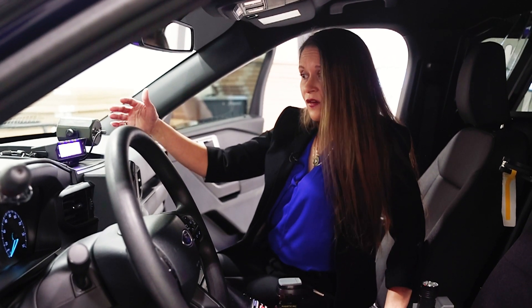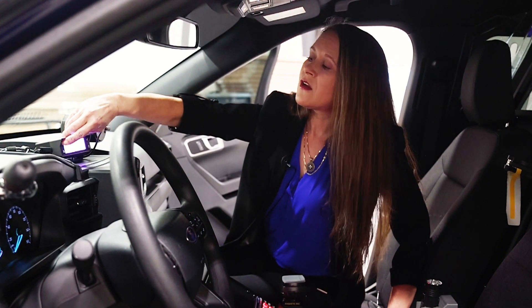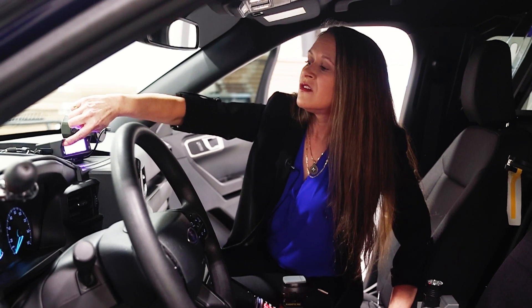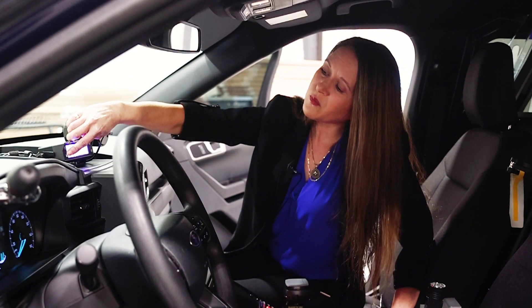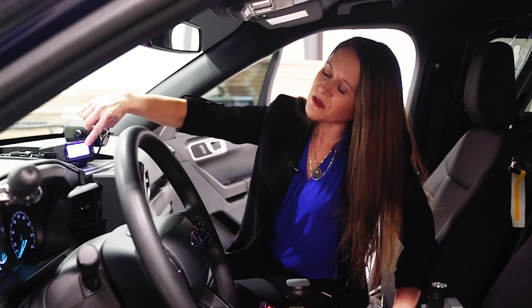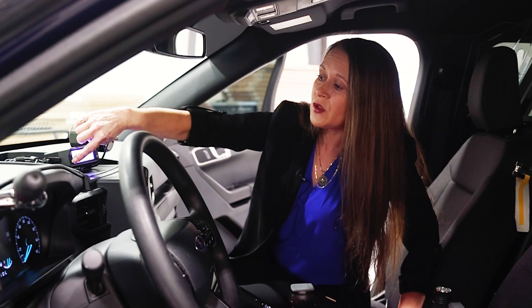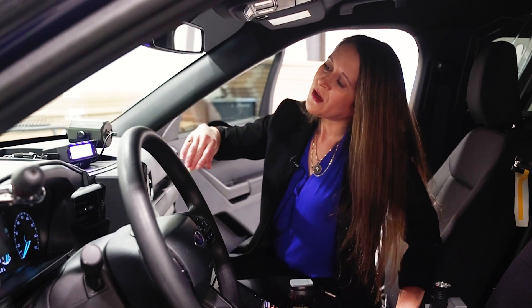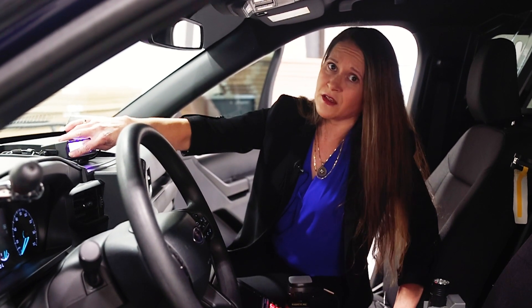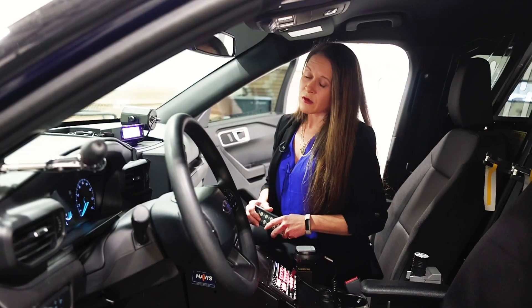This button is also programmable, which is a big favorite because many agencies are already running in-car video that has GPS built in for that particular feature. Another thing agencies love to do is make this device go directly to the fan scan by programming that K button. To do that, you just navigate to the desired menu and then press and hold the K button — positive confirmation with a beep. Hit the check mark, and now anytime you hit that key it's going to take you directly to fan scan so you can get on the job that much faster.